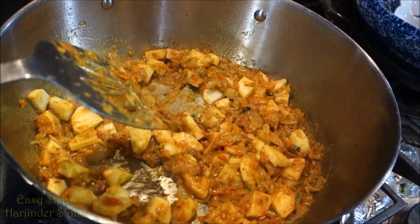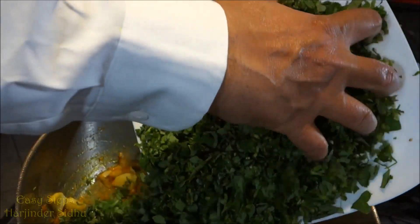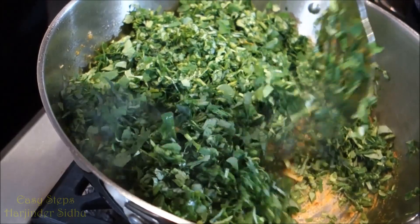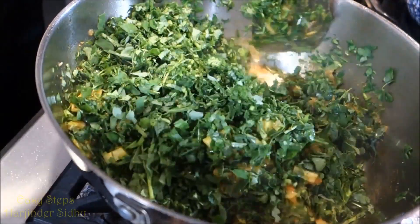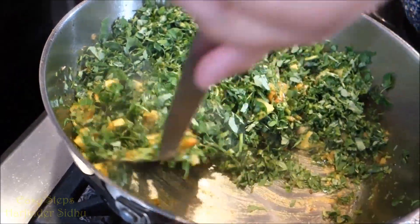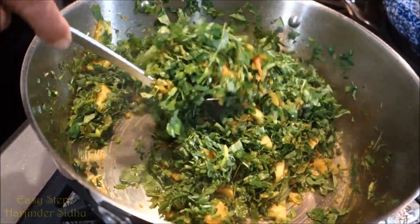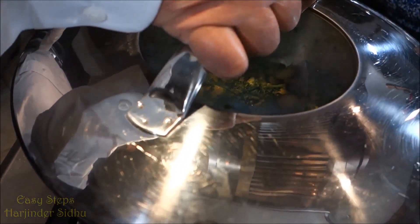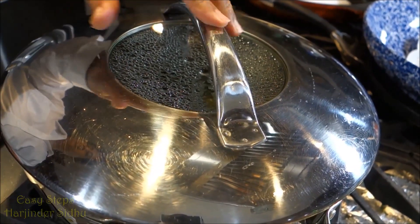Bring the heat to medium, add the methi leaves and mix well. Put the cover on and cook with the lid on for 10 minutes until the potatoes are fully cooked.